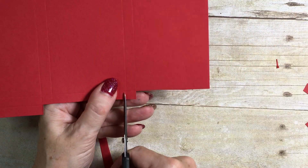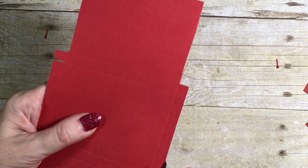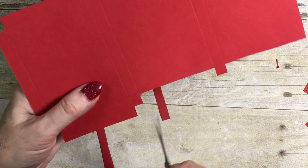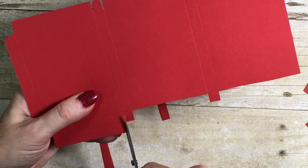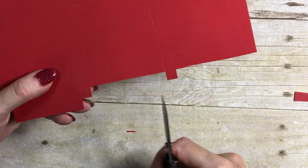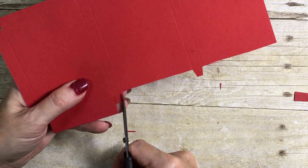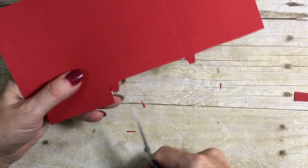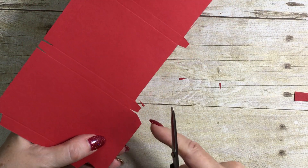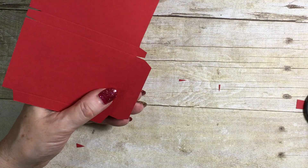I'm going to cut to the score lines and remove that piece altogether, leaving me with these tabs. I'm going to tidy those up a little, cutting the edges off slightly to give a good finish. On the side with the two score lines I'm just going to cut a little corner from the edge to the first score line. And that's all our cutting done.